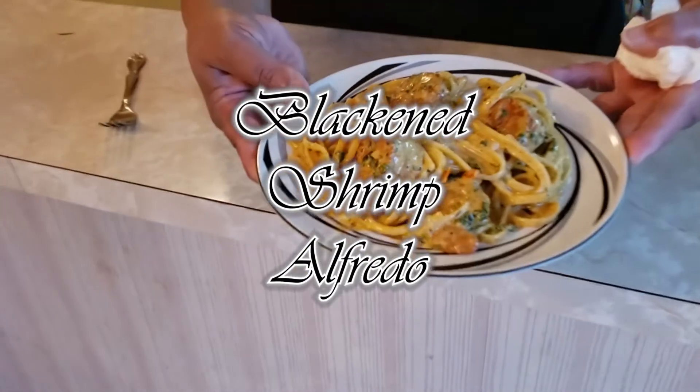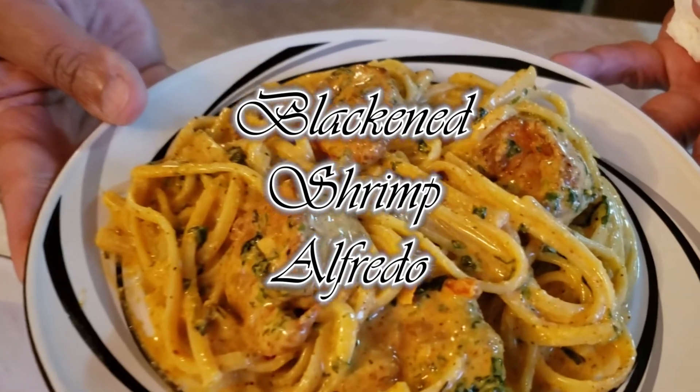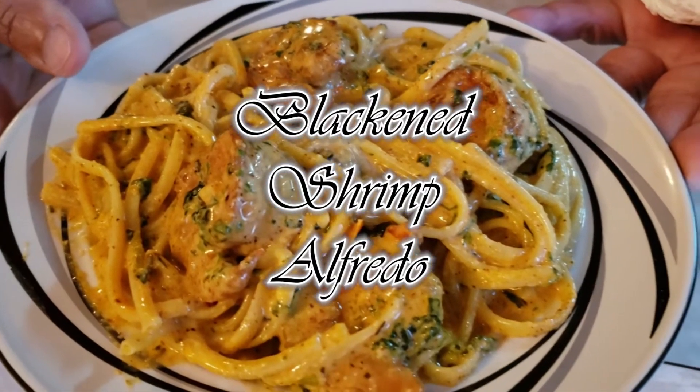Hey guys, it's me Tony. Welcome to another episode of Let's Try It. Today we're going to be making blackened shrimp alfredo. I've never made blackened anything before, so I'm really excited to try it. I saw the recipe and it looks so good — super easy — so it shouldn't be too hard to do.